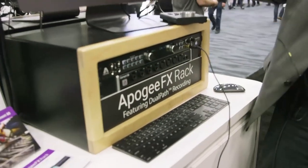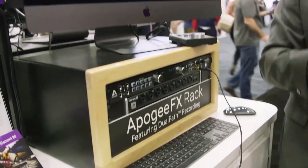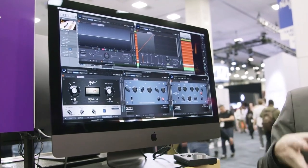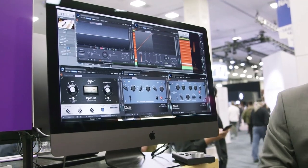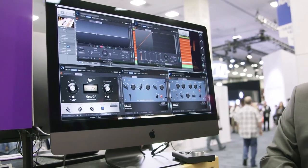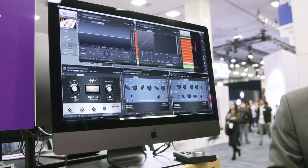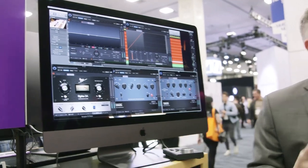Can you buy these separately from the interface, or are they bundled with interfaces? They are for sale separately. Also, if you purchase an Ensemble or an Element, you actually get the modern compressor and equalizer for free. The Pultec series is $199, the Opto 3A is $99, and the mod EQ and mod comp are $149 each. They are available from our website, and a lot of dealers that use various plugin distribution systems — you can get them there as well.